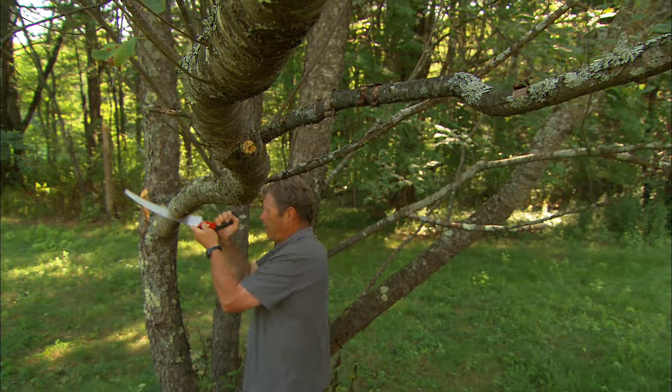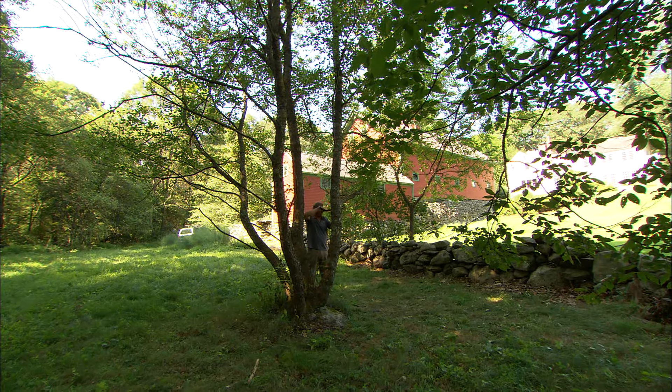Sooner or later you may have to remove a damaged or dead limb from an otherwise healthy tree. And when that time comes, there's a right way and a wrong way to prune the branch.